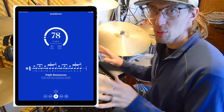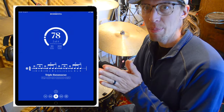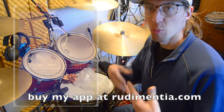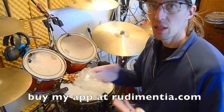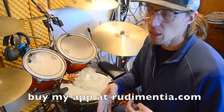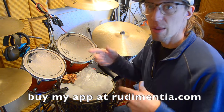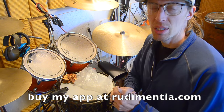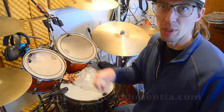It does mount up, so we're good. Real quick in the middle of this review, sorry — you should check out my app Rudimentia at rudimentia.com, or there'll be a link below. It's a rudiment practice app where you can play along to a metronome, there's play-along MIDI audio, different tempos, notation — it goes along with my book Encyclopedia Rudimentia.